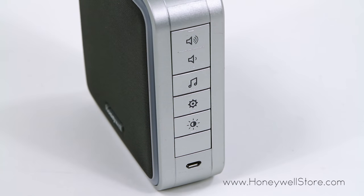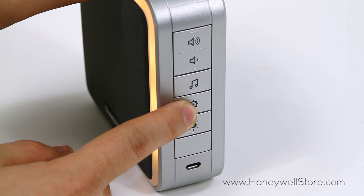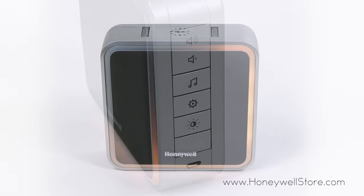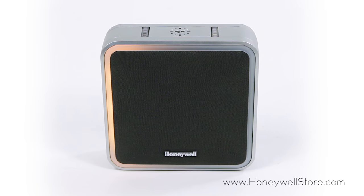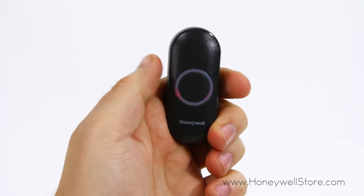If you'd like to pair a different push button to your chime, simply press and hold the settings button for 3 seconds. If your chime box has a halo light, it will begin to circle. Next, press the push button you'd like to connect and you're all set.